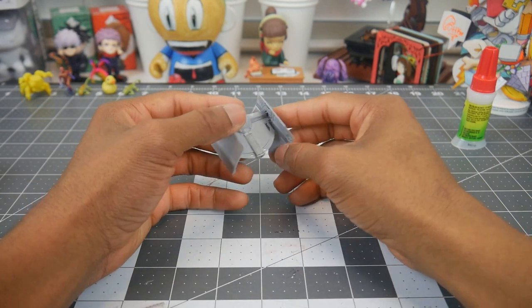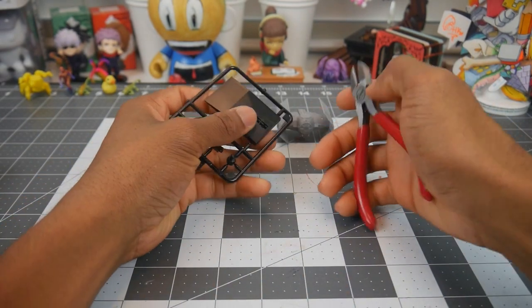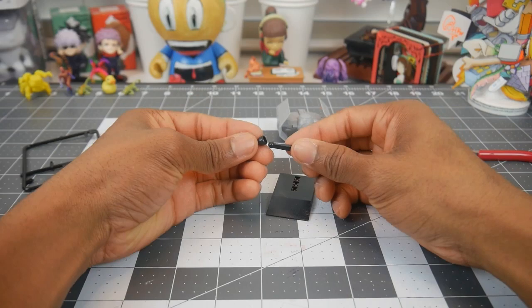Then snap the kit together. It comes with a stand, but we won't be using the whole thing — we're only going to be using the part that actually holds up the ship.